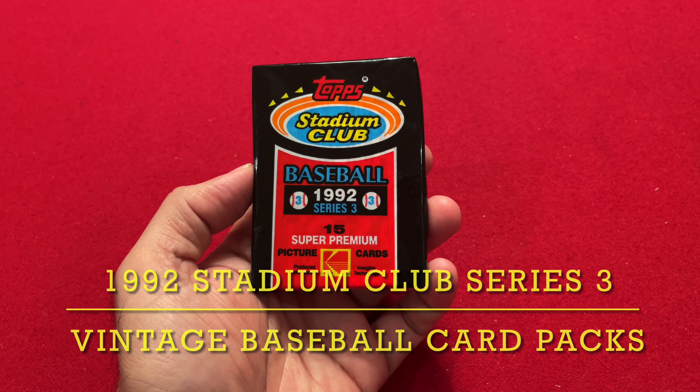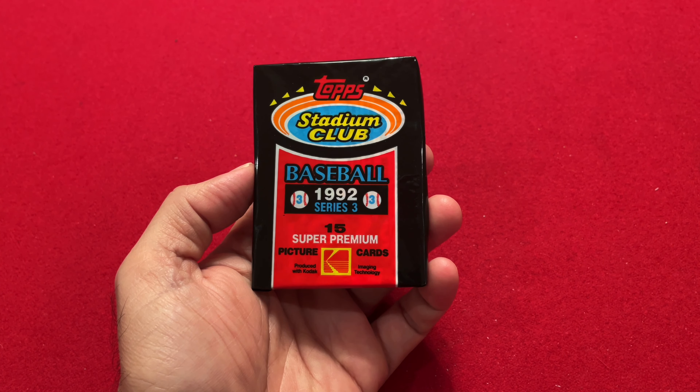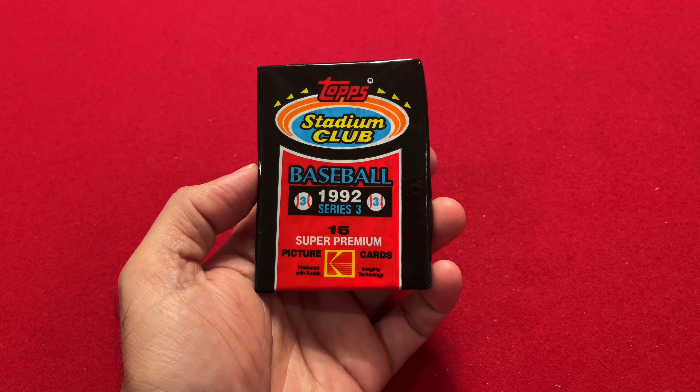Hello everyone! Welcome back to the channel, Vintage Baseball Card Packs. Today I have a 1992 Topps Stadium Club Series 3 pack for you. Stadium Club was Topps' answer to Upper Deck.